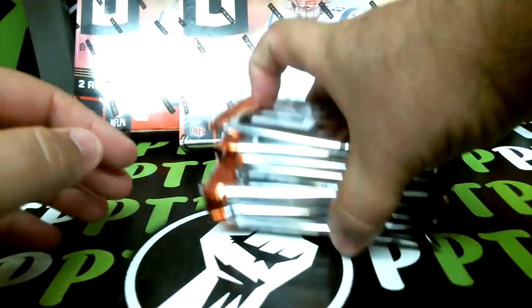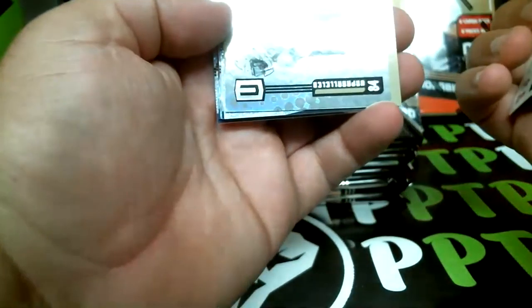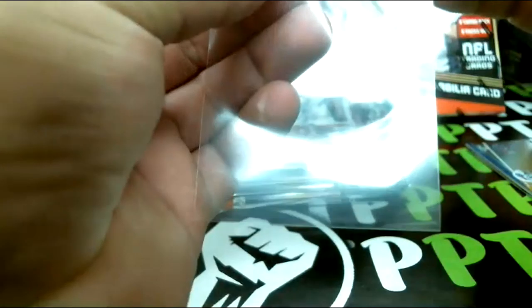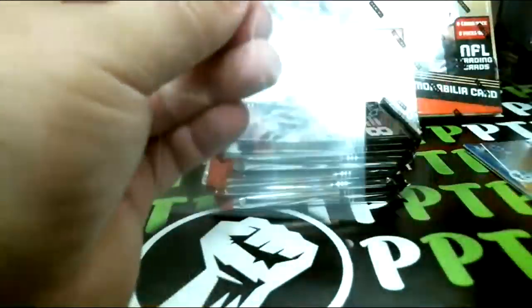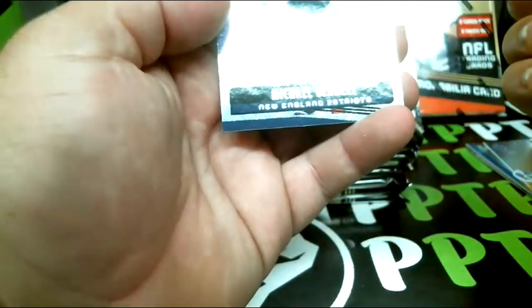Box number one coming up. We'll go pack by pack to start it — good luck everyone. Knox rookie, Murphy rookie, Watt, and our first numbered is going to be Mike Badgley for the Chargers, out of 129. Then Kyler Murray rookie — that's a good start — and that one is a Flight parallel, then base cards.